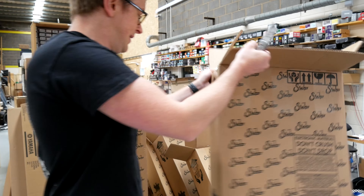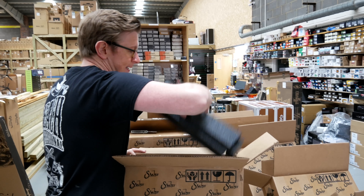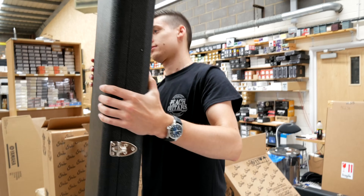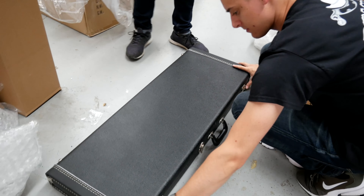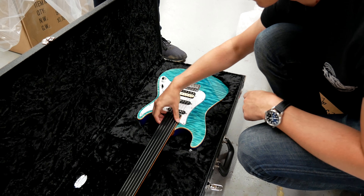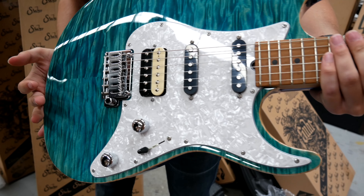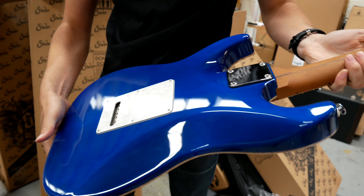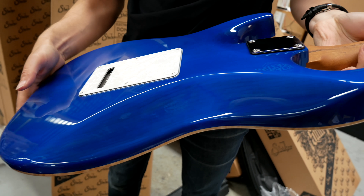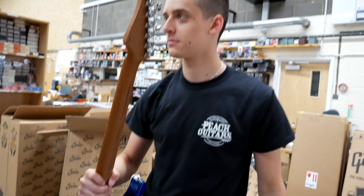This next one's going to be cool. It's a custom standard — so it's going to be something a little bit different. Hard case as well. Look at that. This has got the roasted maple neck as well. Lovely. Let's have a look at the back as well. Nice. It's lovely. Super lightweight as well — I think it'll be a basswood body, I would imagine. Roasted maple neck on there as well. Super comfy. It's a speed machine — you'll be showing us fairly shortly.